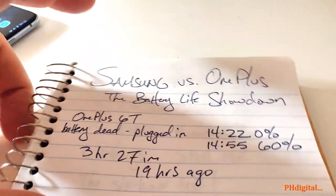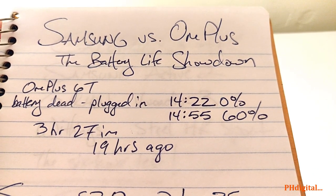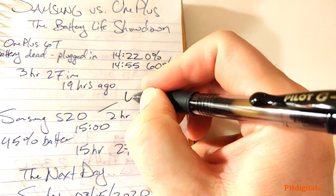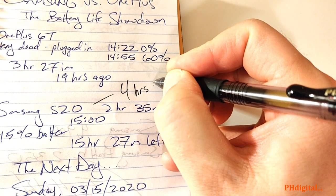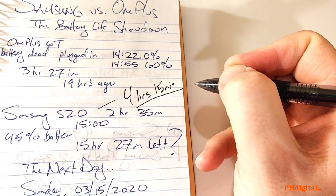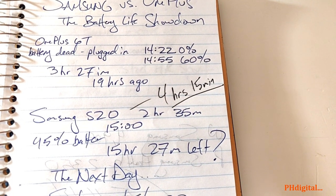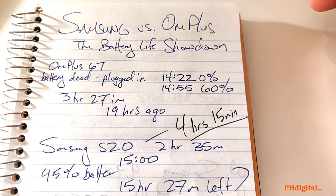The Samsung versus the OnePlus: the battery life showdown. Not what I expected at all. The Samsung S20: 4 hours and 15 minutes — not a big difference. I was talking to a friend who uses the iPhone 11 and he's getting around 4 hours too, so yeah.